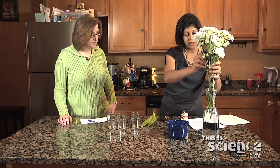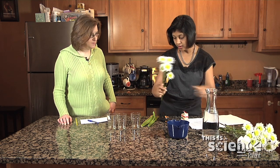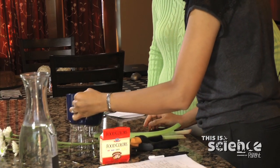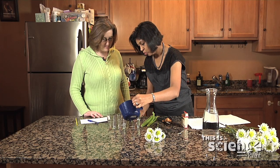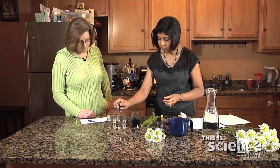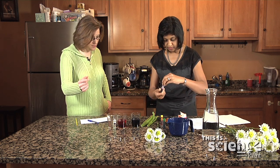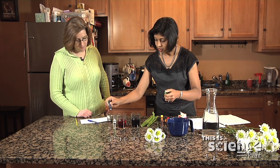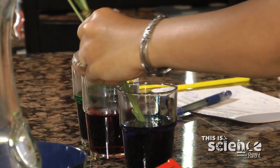First, you would take the stem of the flower and cut it in a slant. You take the warm water in the container — about half a cup of water and about 20 to 30 drops of food coloring by approximation. This experiment would take about four hours to 24 hours to complete. It's not going to instantly turn your flowers red, green, purple, or blue. You will put the stems that you have cut into the water and let it sit.